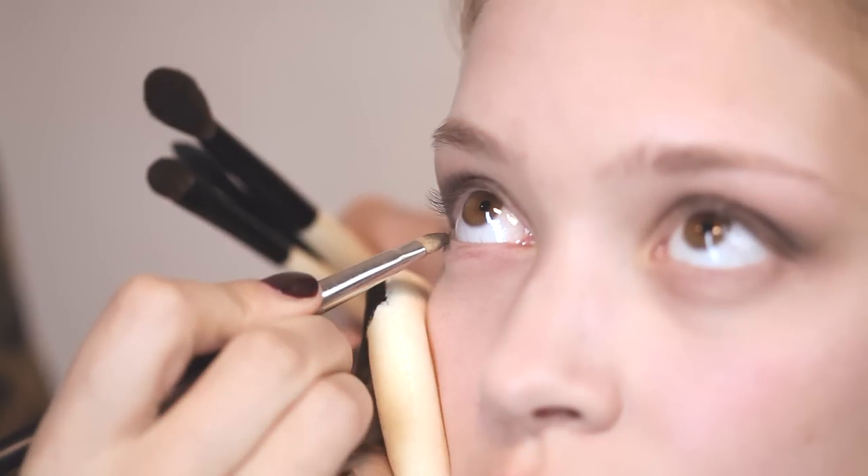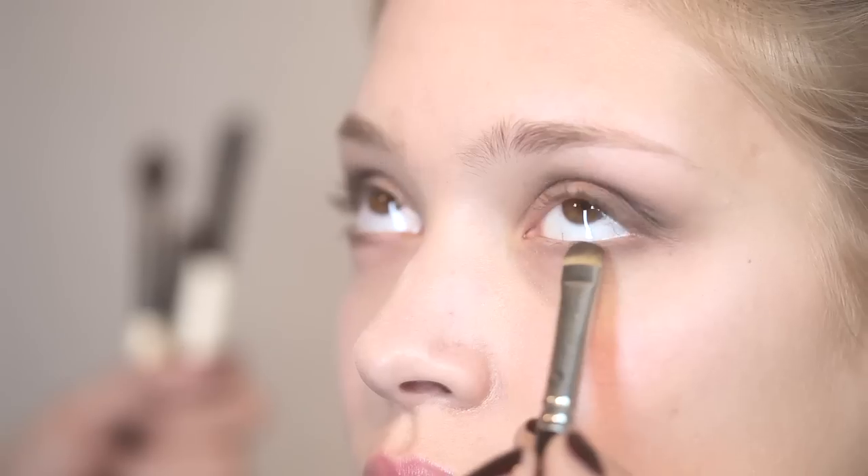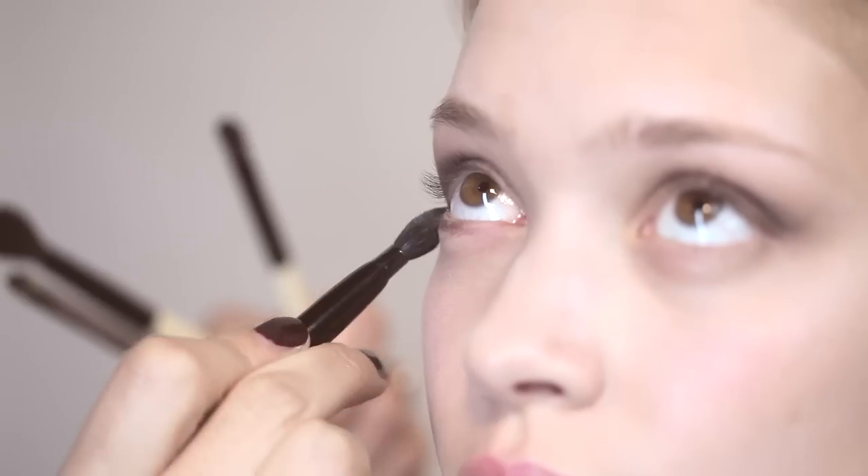You can also take the color slightly underneath the outer corner into the middle, and then again using a slightly bigger brush, just blend that so you get no hard line.